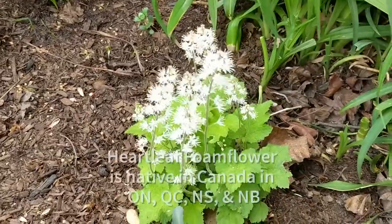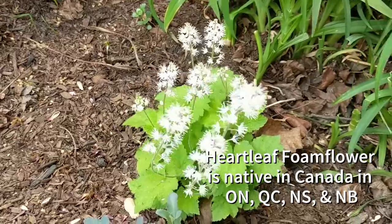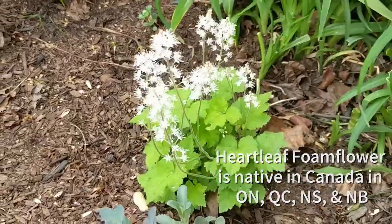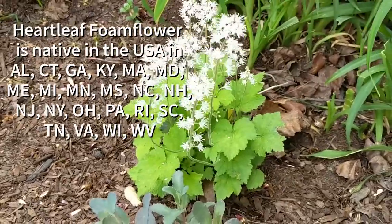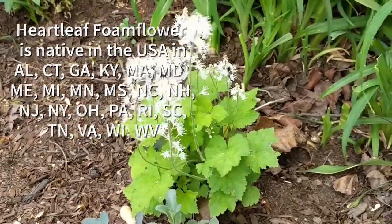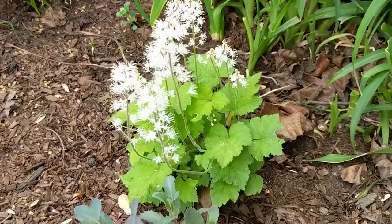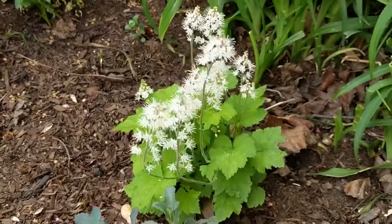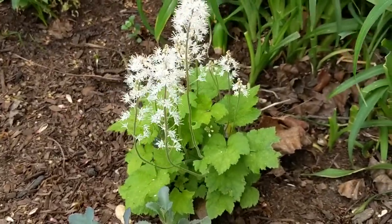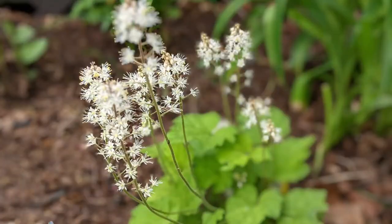Native plants like foam flower will grow easily via seed. However, if it is a cultivar of any kind or hybridized in any way, it might be a sterile plant and won't be able to propagate via seed. So make sure you try to get the native variety for your area — in southern Ontario, this one is the heart-leafed foam flower.